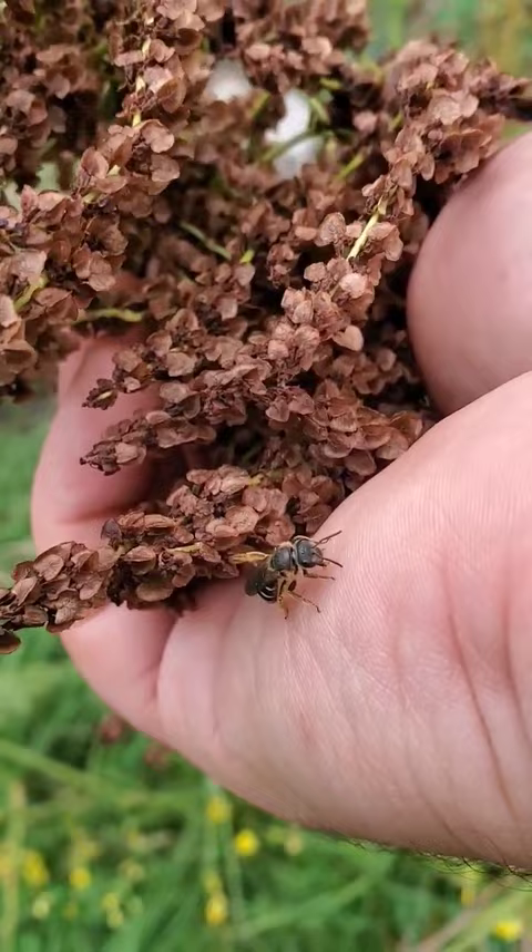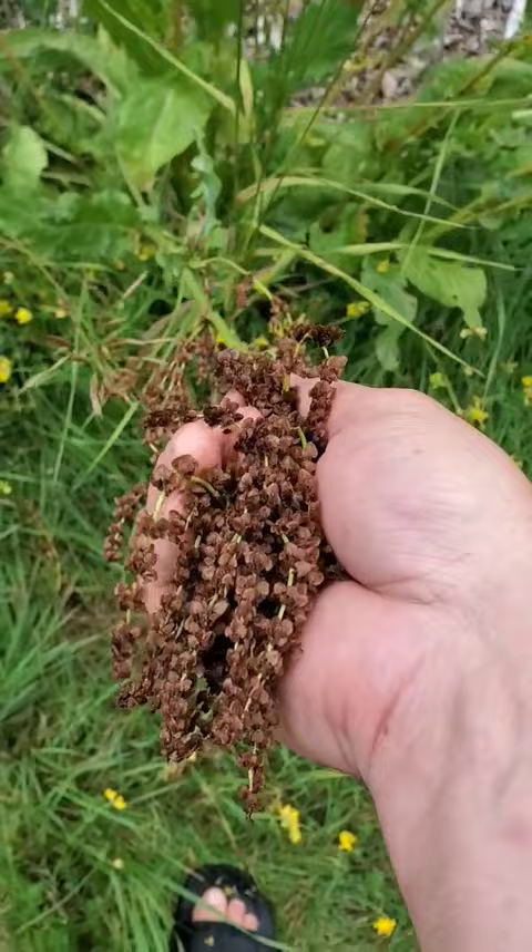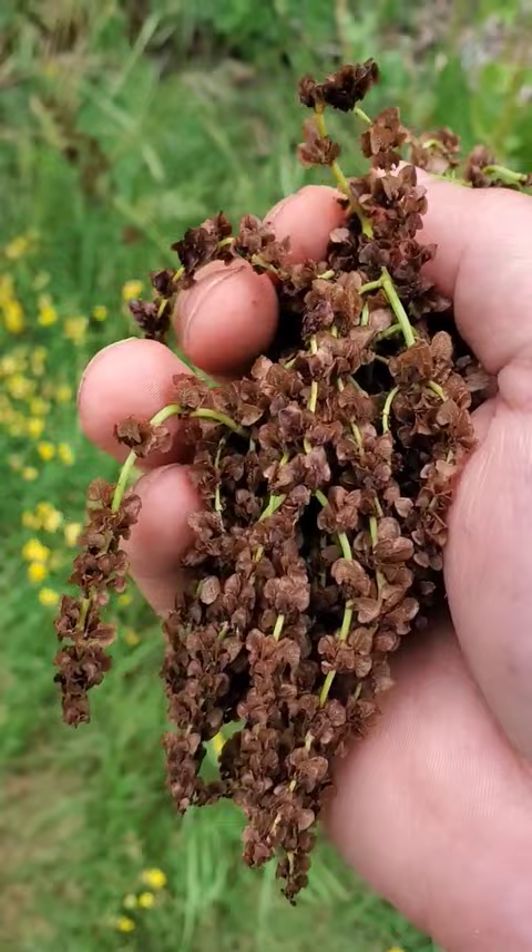It's always good to know what season you're in and when you should collect some of this stuff. I'm not going to be able to do this one-handed, but we'll harvest that and then we just basically drag this off.